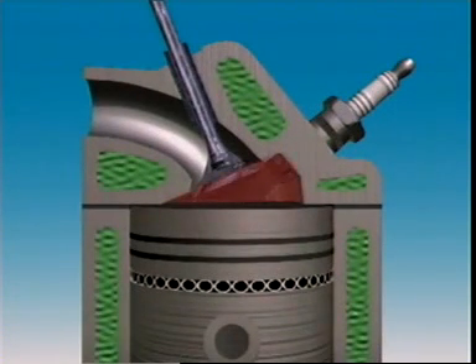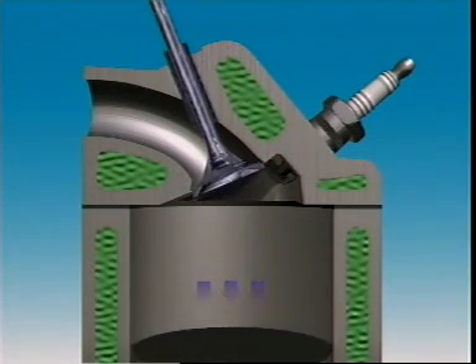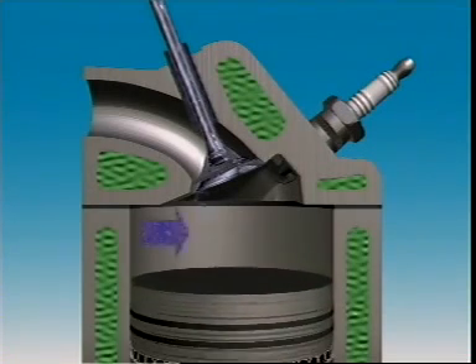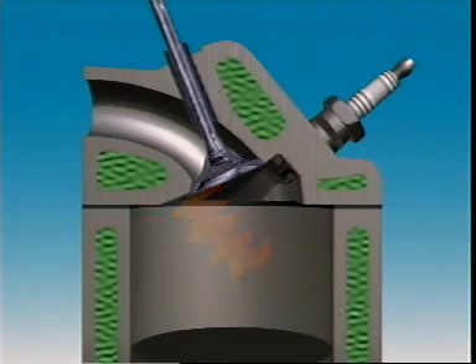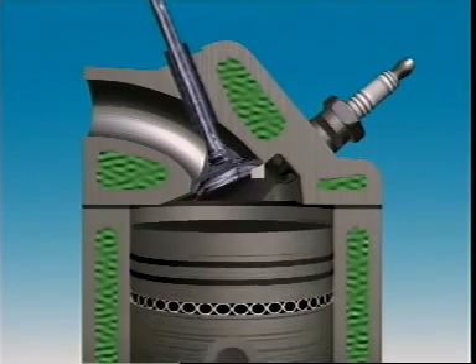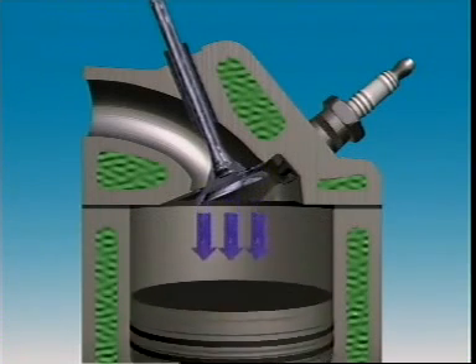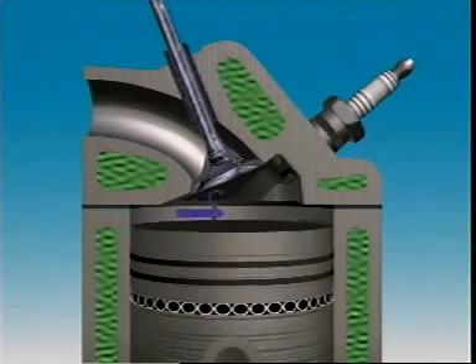The wedge shaped combustion chamber tapers away from the plug, which is at the thick end of the wedge. The valves are in line and inclined from the vertical. This design usually has a smaller surface area than the others, with less area where fuel droplets can condense. Less fuel is left unburned after combustion, which reduces hydrocarbon exhaust emissions. And since the flame is directed towards the small end of the wedge, damage caused by detonation is reduced.